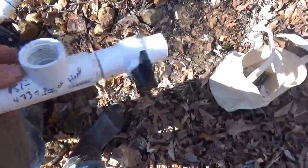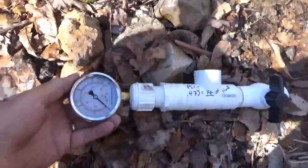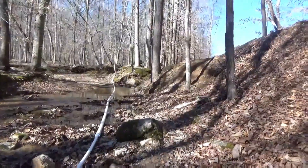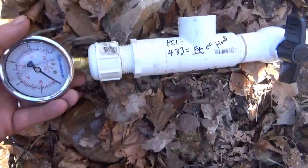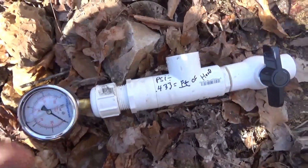Alright, we're here at Dillon Thompson's place. I want to show you a device that we built — this is for checking the head pressure. In this particular instance we are not going to have a standpipe on this one to start with, but we are going to check the pressure and see how much head we've got.